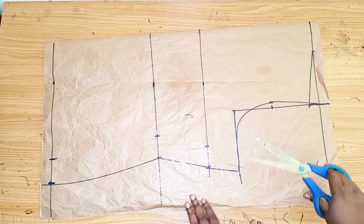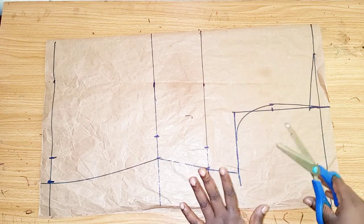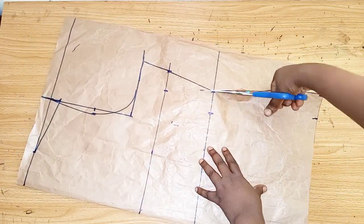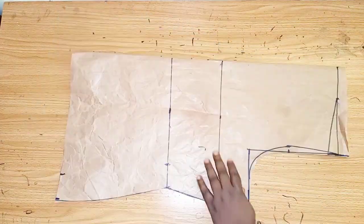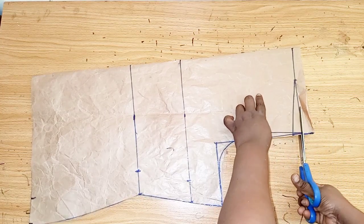So this is what I have. I'll use this pattern to cut out the back before I work on it to cut out the front. I'll be cutting it out now. I'll add half an inch on this part — half an inch for the shoulder joint.